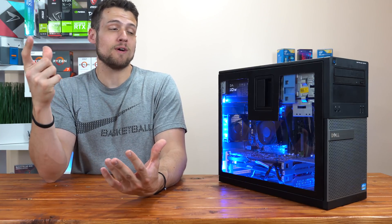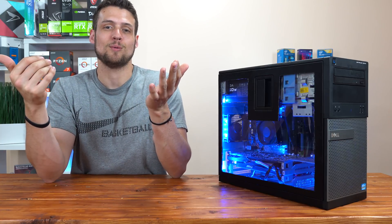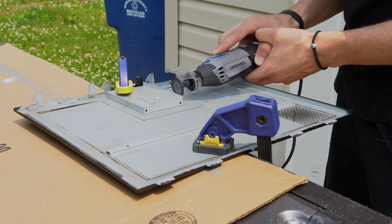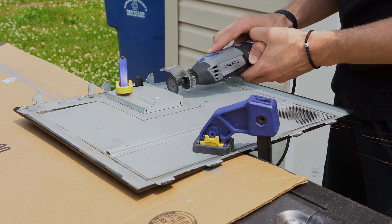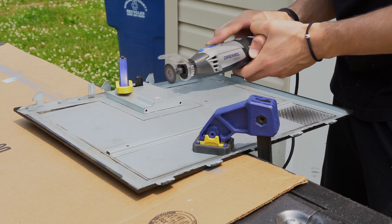I actually ended up buying 24 replacement blades, but once I figured out how to go nice and smooth, I only used two of them afterwards. I also picked up a clear shield guard which directs the sparks away from my face. Once I figured out the correct speed for cutting the case, things went super smoothly from there.